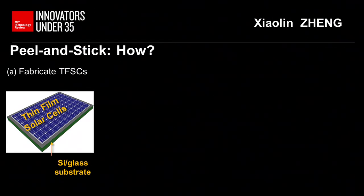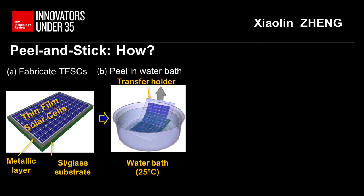The only modification we need to do is to insert a metallic layer between the solar cells and the substrate. Then we soak the whole structure in water. Inside the water, the metallic layer and the silicon substrate can easily separate within a few seconds. Then we can peel off the solar cells from the original fabrication substrate.